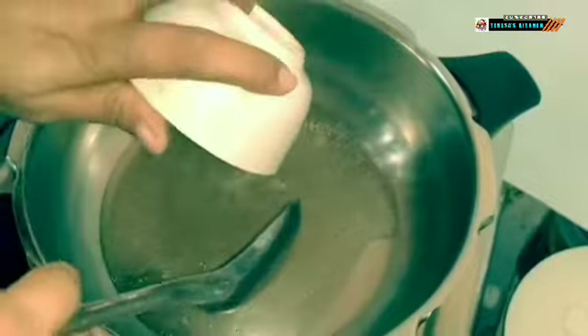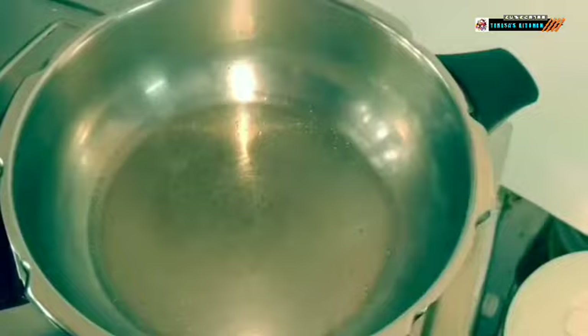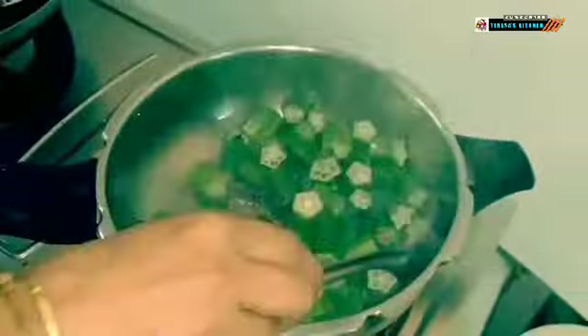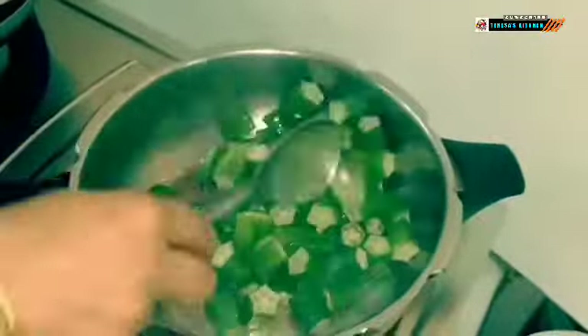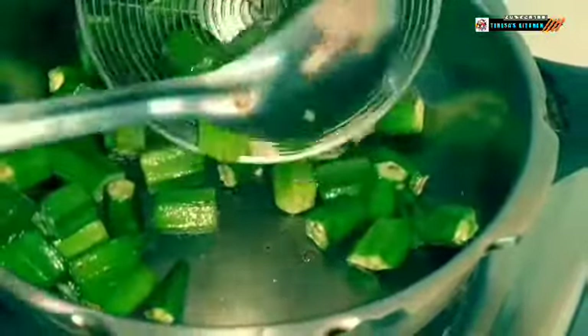I am going to heat a wide bottomed pan along with 2 tablespoons of oil. Once the oil is hot, I am adding in the cut okra pieces into it and give a half fry. I am going to remove the half fried okra pieces and set it aside.